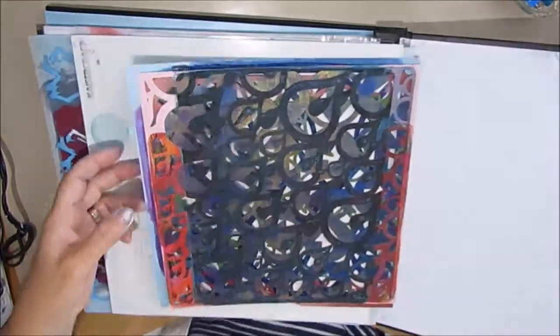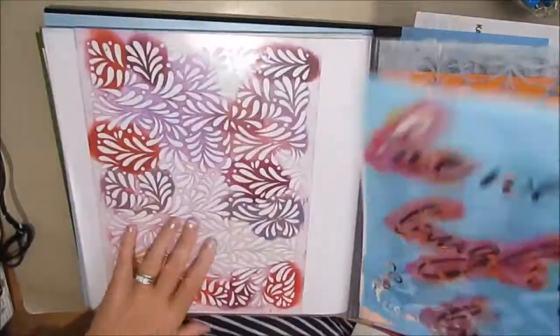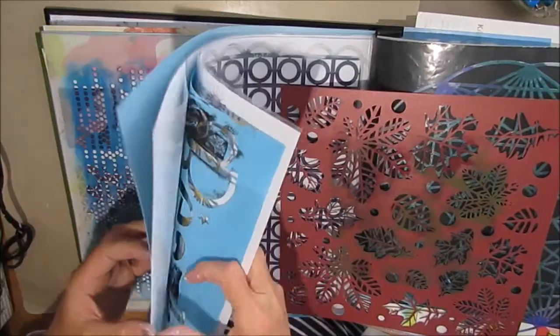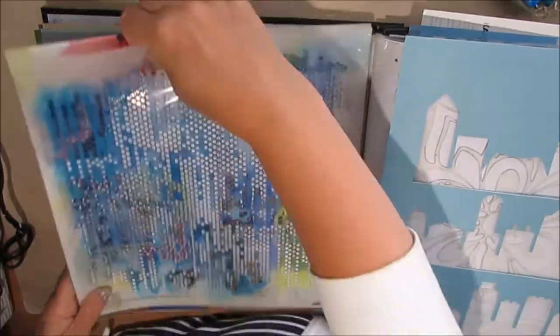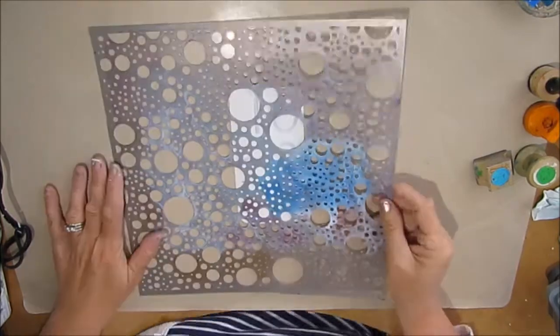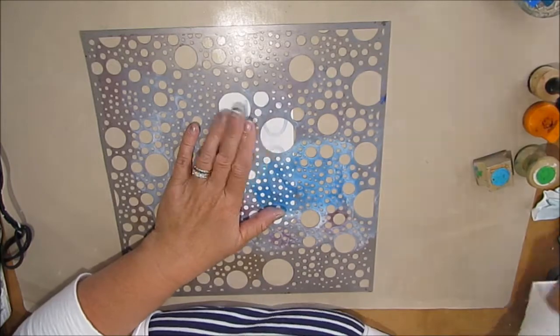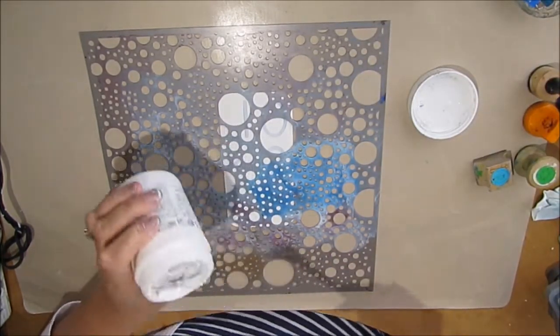With all the interest in the distress oxides I thought I'd give them another play and try to find a use for them within my mixed-media creations. I want to add some texture, and as per usual I grab several stencils and several things that interest me that I think I may use.